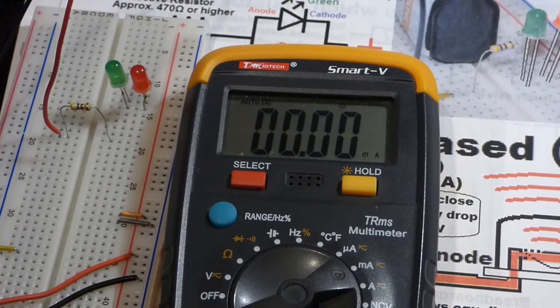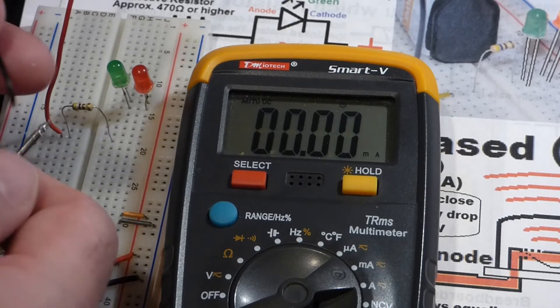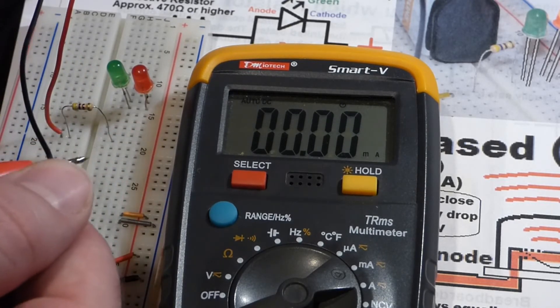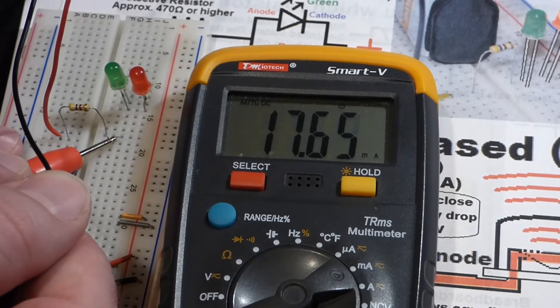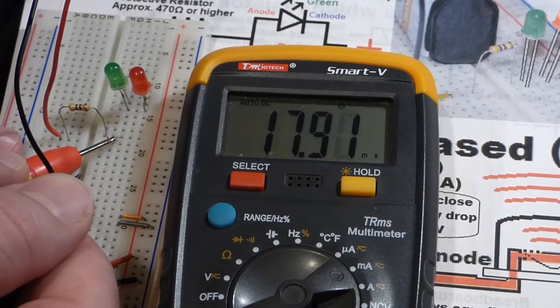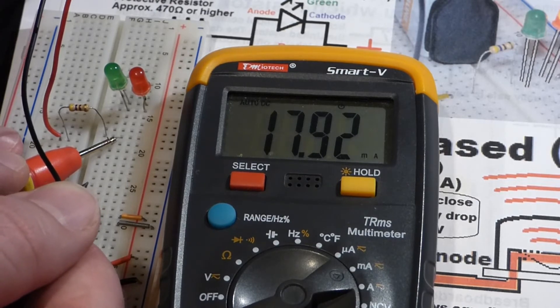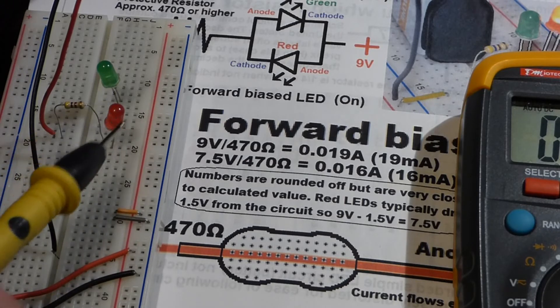I already have the positive side on one side of the resistor. The negative side I connect to the black probe to complete the circuit through the meter. You can see it's slightly lower than 19 milliamps — it's almost 18 milliamps — but remember the battery voltage is slightly lower, so that's to be expected.